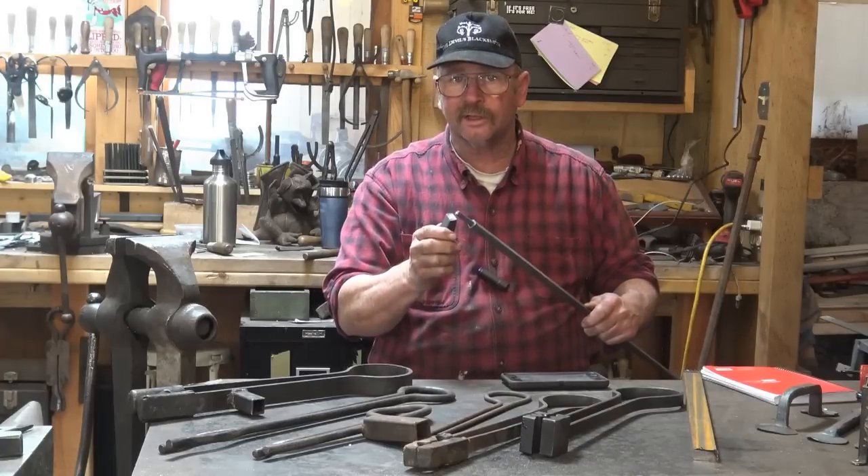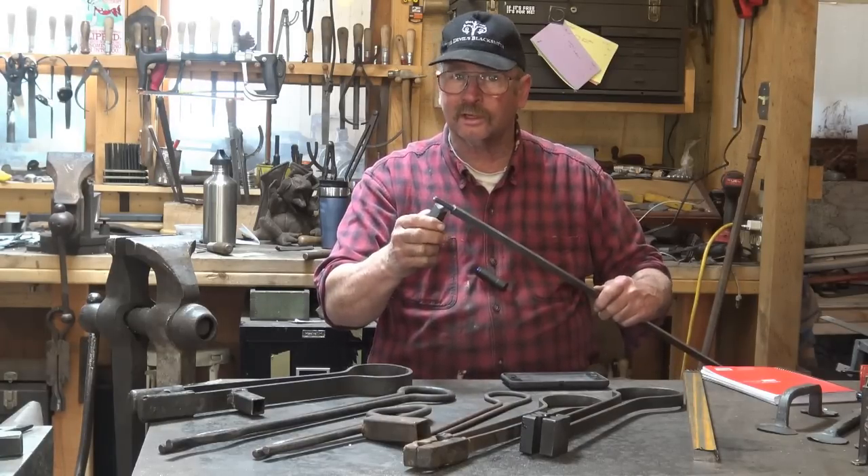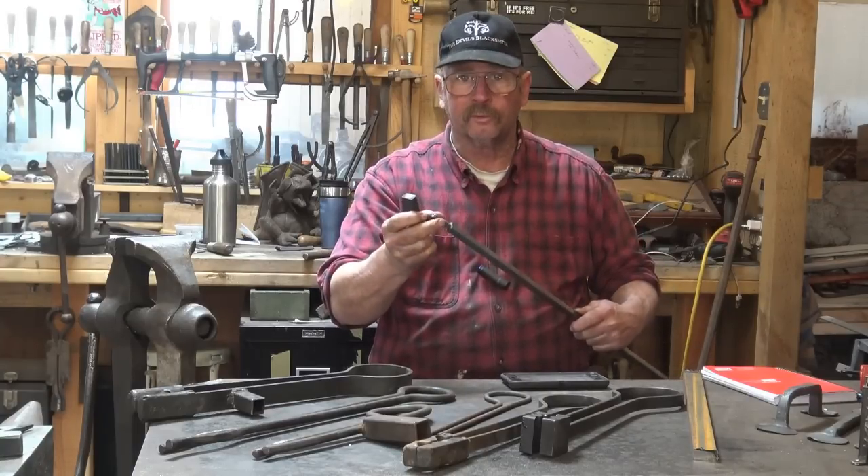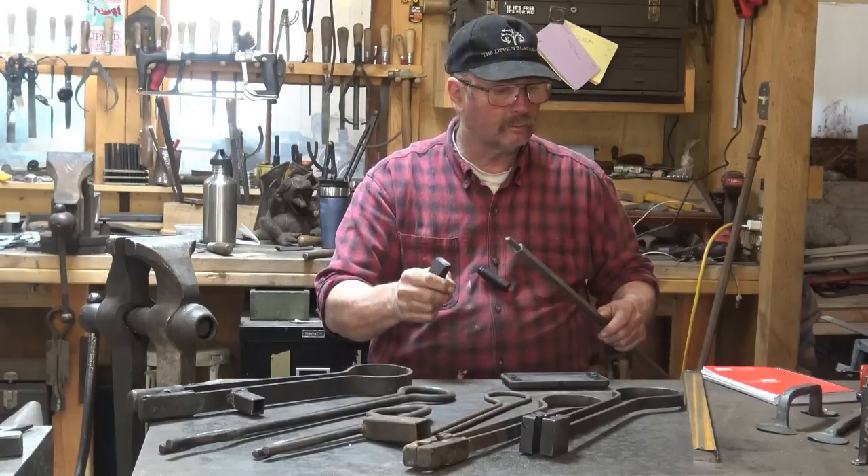But if you noticed at the end of that video, I was having a little trouble aligning it because I didn't do a very good layout job. Now, doing the layout's not a problem. When we do the grill, we'll do a better layout and we'll make sure it gets done right.